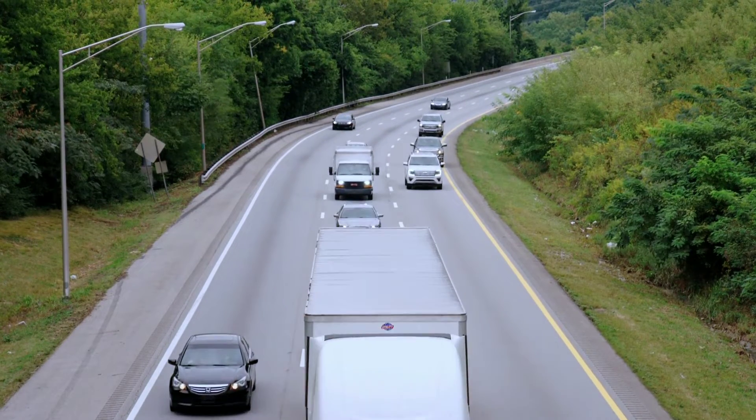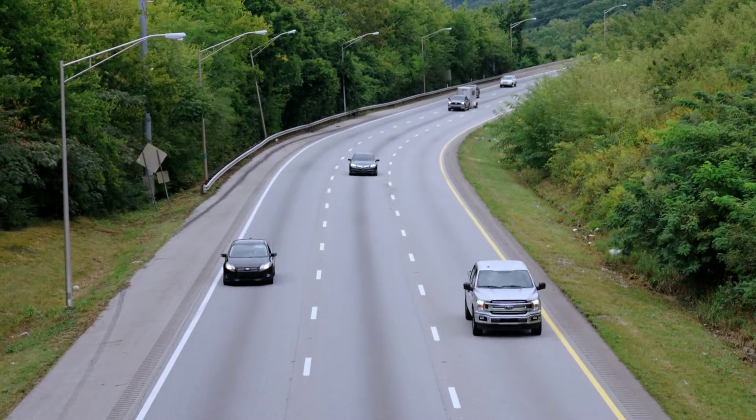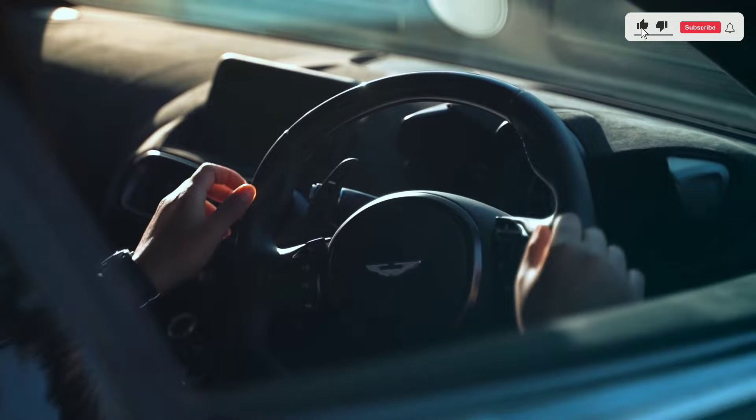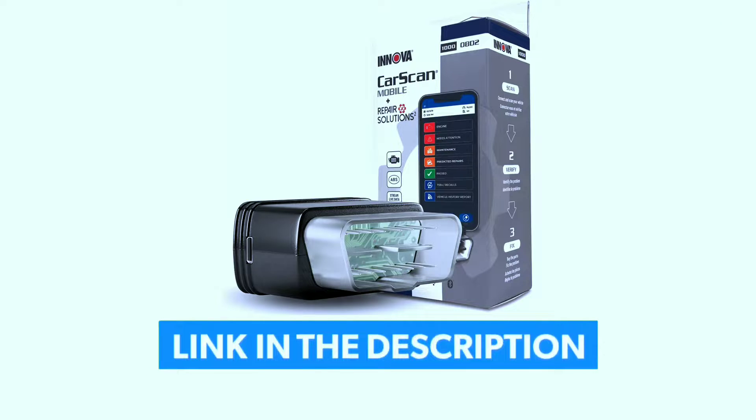Hey everyone, welcome back to Weekly Tools. I'm David Richard, and today we have the Innova 1000 OBD2 scanner on the table. This compact device promises to be your go-to tool for diagnosing and monitoring your vehicle's health. If you're interested in purchasing this scanner, we've included a link in the video description below.